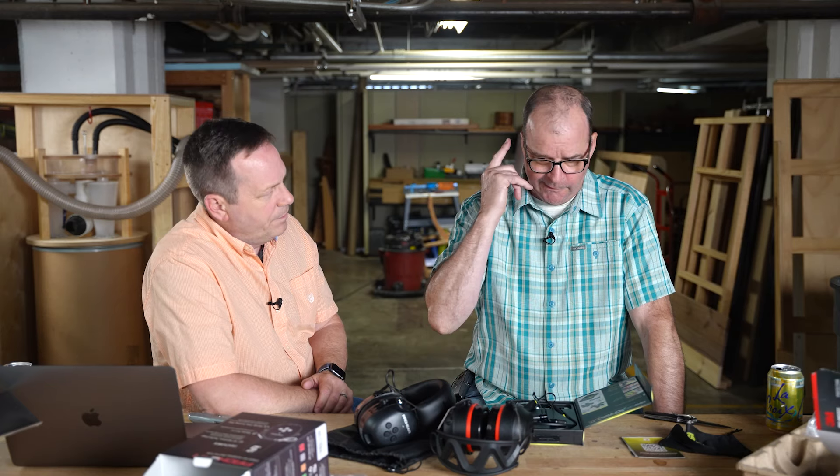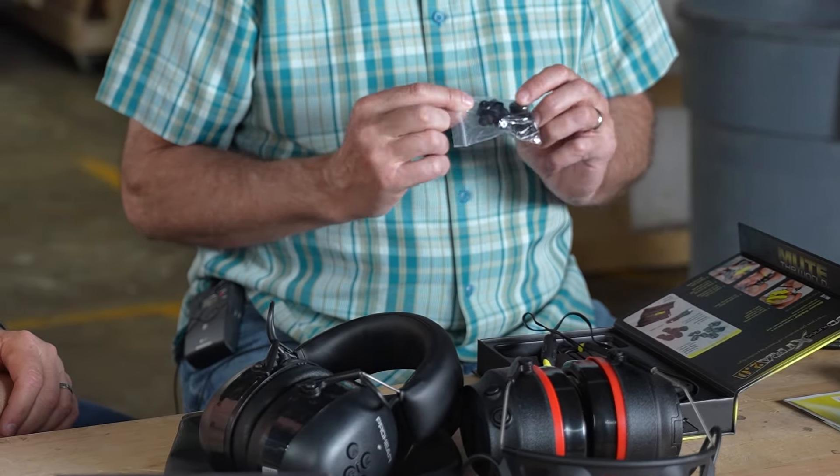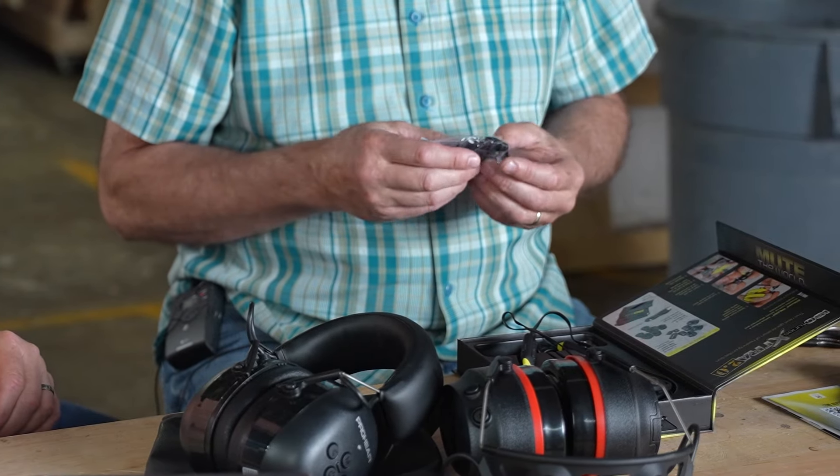They fill your ear like a real earplug — not like a loose-fitting iPhone earbud — because they're safety plugs first, designed to reduce decibels going into your ear, and Bluetooth second. IsoTunes also sends you multiple sizes of foam buds to fit your ear exactly.